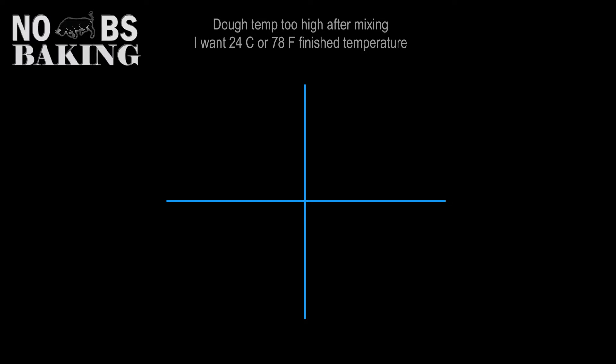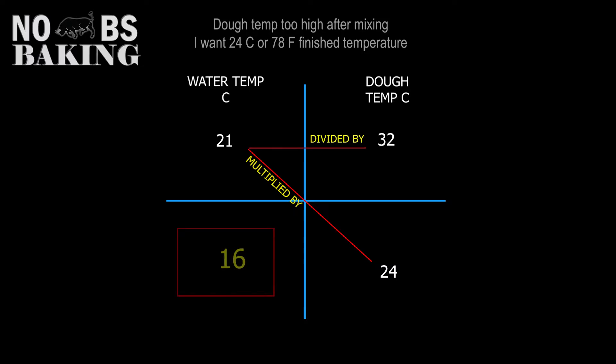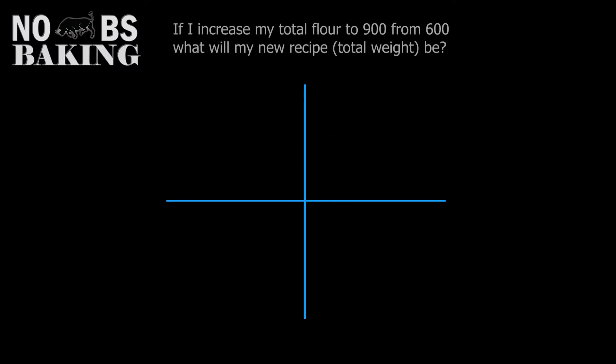In this first example we followed an online recipe and used 21 degrees Celsius water but our dough temperature came out too high at 32 degrees Celsius, or almost 90 degrees Fahrenheit. We want to adjust our water temperature so that with the same ingredients and the same mix time the dough will finish out at about 24 degrees Celsius, or about 78 degrees Fahrenheit. Here's how we do the math: 24 times 21 divided by 32 — and our answer is 16. We need 16 degree water for this dough.